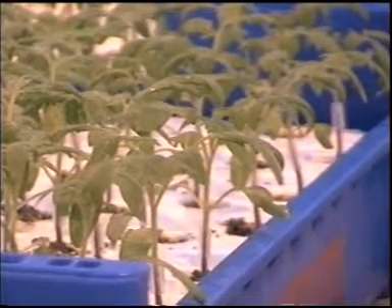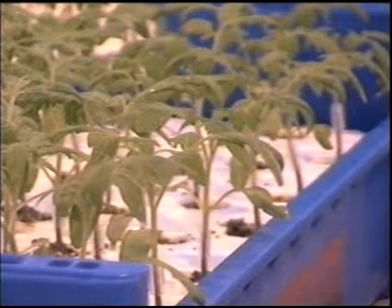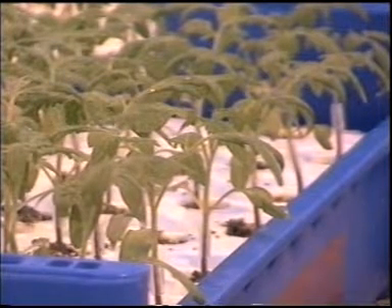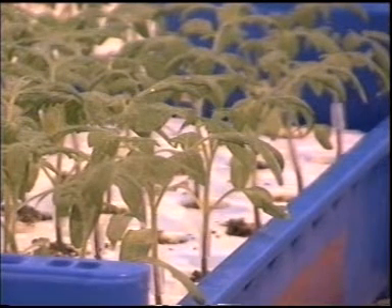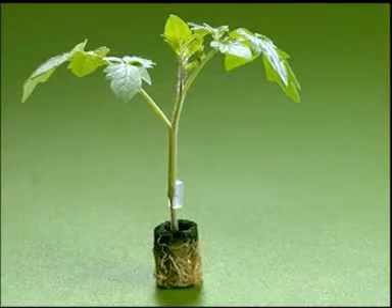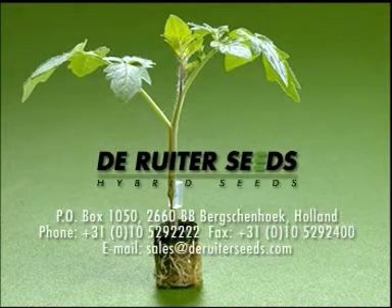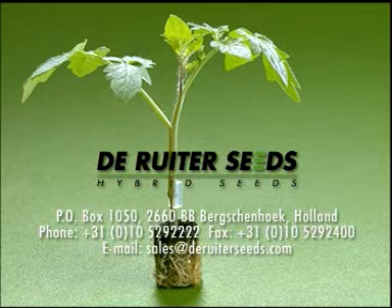It's not necessary to remove the silicone grafting clips as they will drop off of their own accord. If you should remove them, there is a risk you will damage the plants. You can now cultivate the plants further in your usual fashion. With rootstocks from Deriter Seeds, you are assured of a strong basis for your plants. We wish you every success.